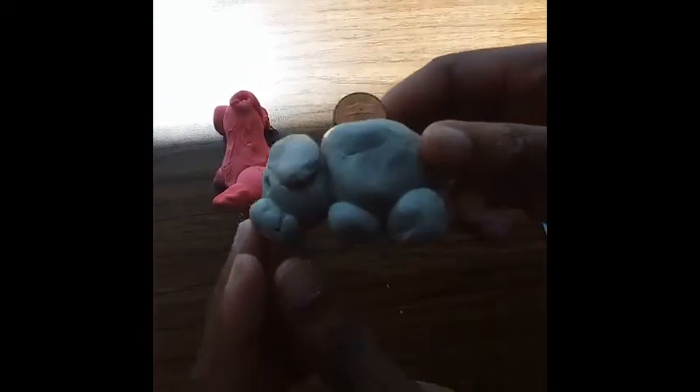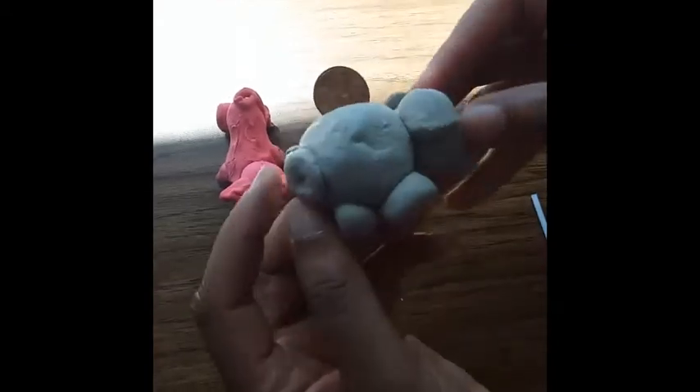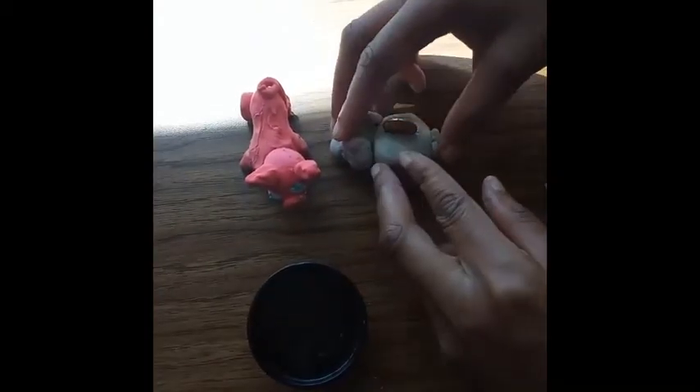I'm going to add one little penny for decoration. And there is my little painted pig. My clay pig is not painted yet, but I will paint it when it dries.